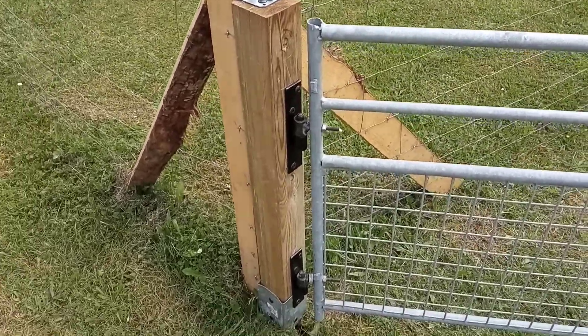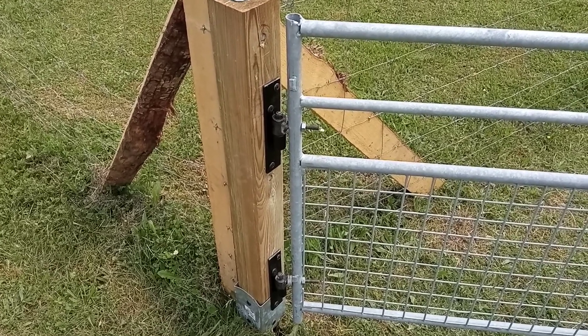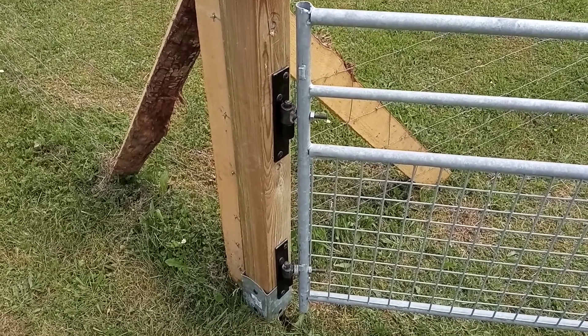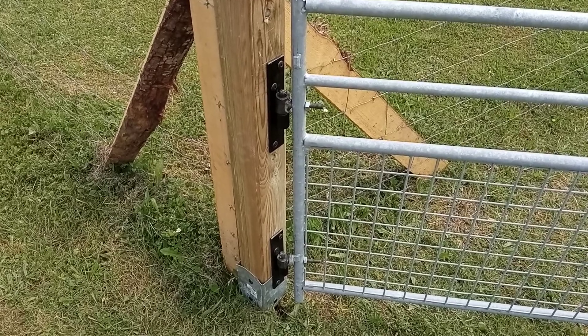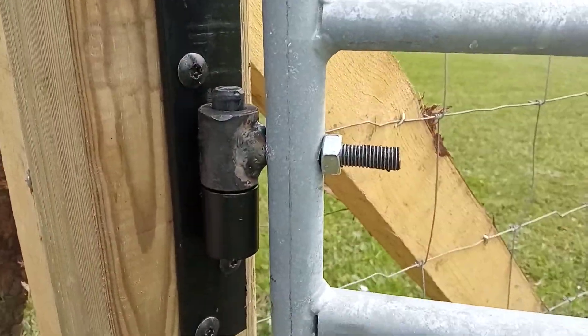French engineering being what it is, the sheep hurdle hinges have proved not to be very strong. So John has re-welded the hinge.